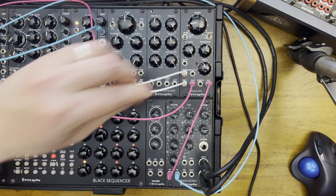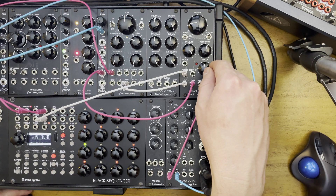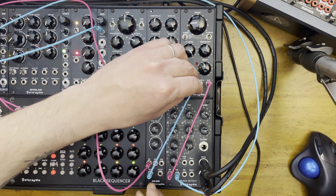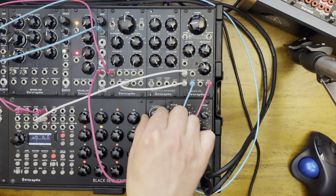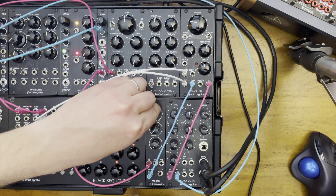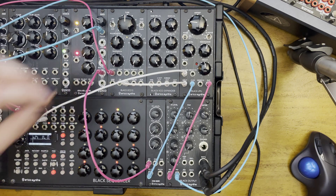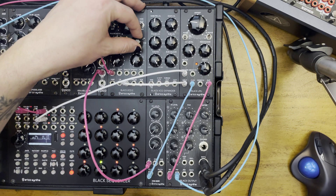Now let's go back to the internal envelope generator running alongside the sample and hold. Actually, we can use this mixer here to attenuate it and bring it back in more subtle. Take the output here into the CV. There's a better balance of the random sample and hold with the built-in envelope generator with that decay CV varying.